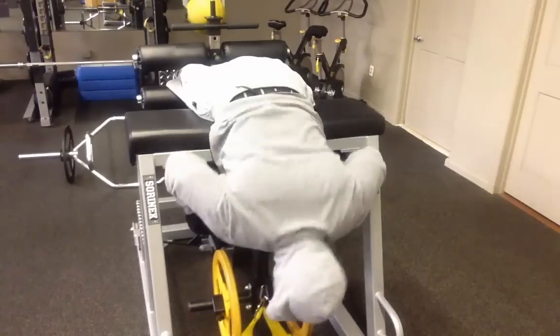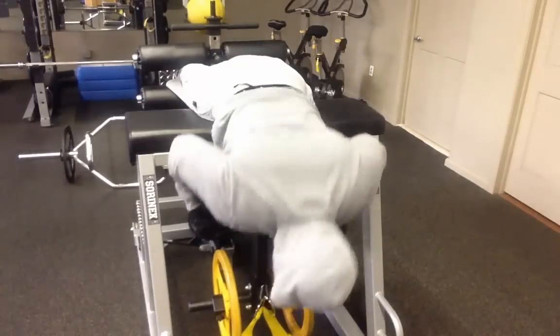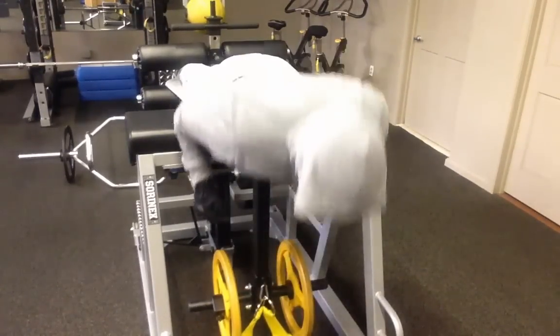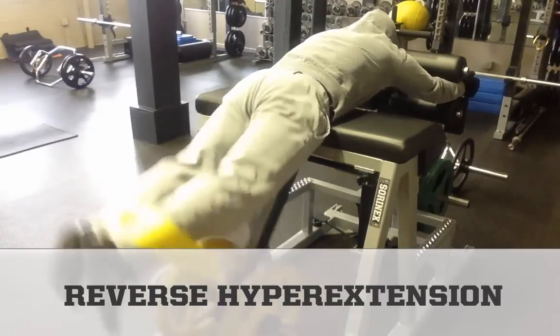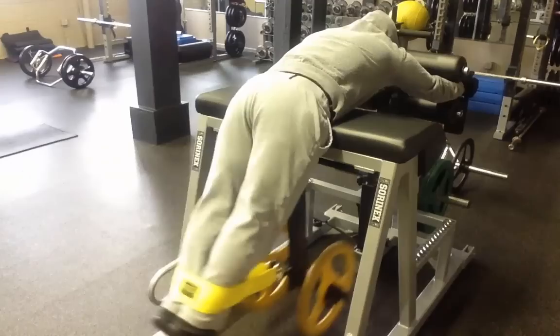So we're going to start with a core-focused dynamic warm-up to help you raise body temperature, lubricate your joints, and mentally prepare you for a great workout. You'll also fire up the nerve connections between your brain and muscles. A primed nervous system helps you recruit more muscle fibers so you'll be faster, stronger, and more focused during the rest of the session.